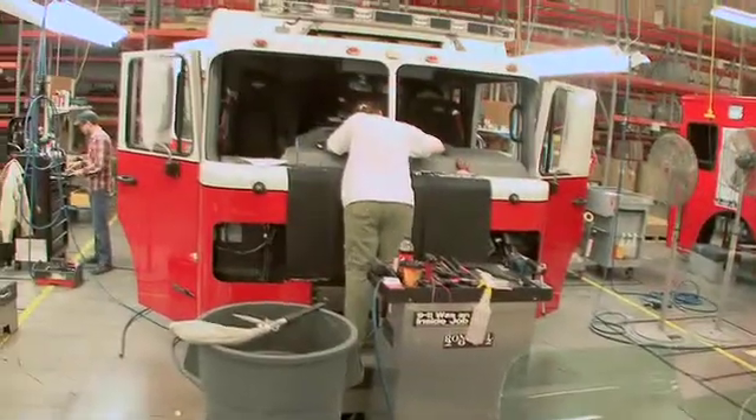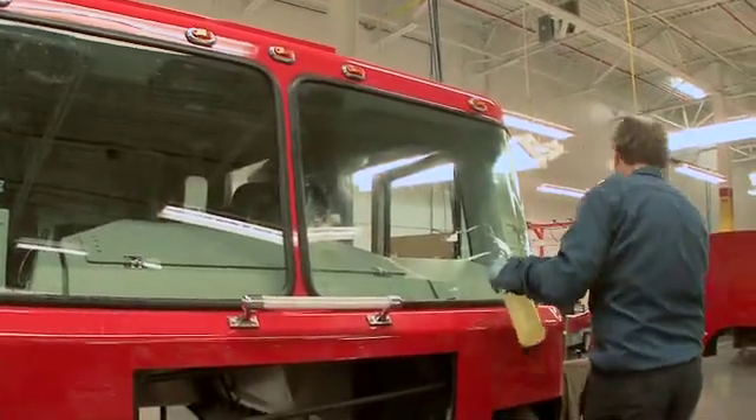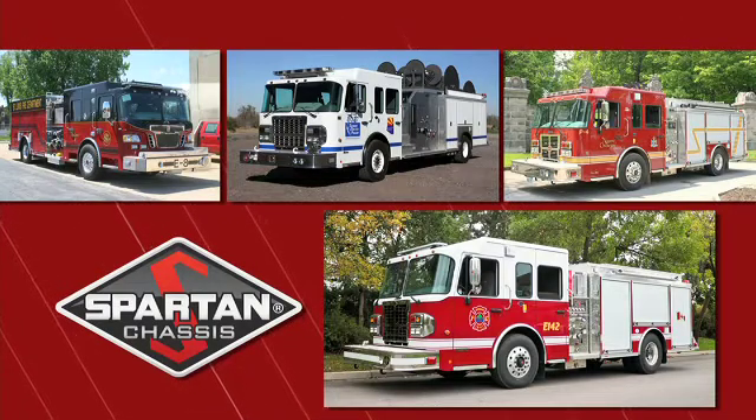Finally, the windshields are installed and the cab is ready to be set onto the Spartan emergency response chassis. Spartan chassis — a world-class leader in the design and production of the most powerful and reliable emergency response cabs and chassis on the market.